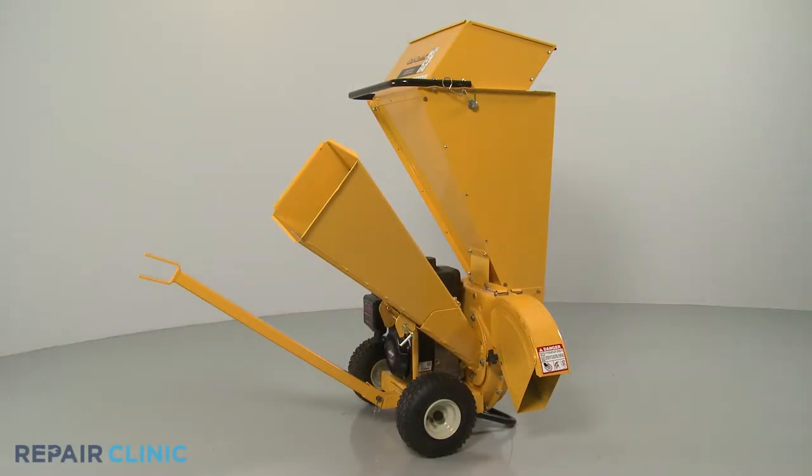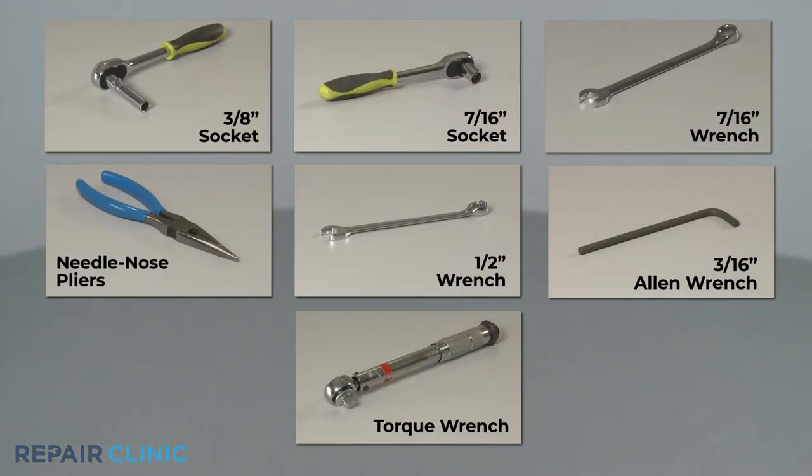To replace a chipper blade on the Cub Cadet chipper shredder, you will need a 3/8 inch socket, a 7/16 inch socket and wrench, needle nose pliers, a 1/2 inch wrench, a 3/16 inch Allen wrench, and a torque wrench.